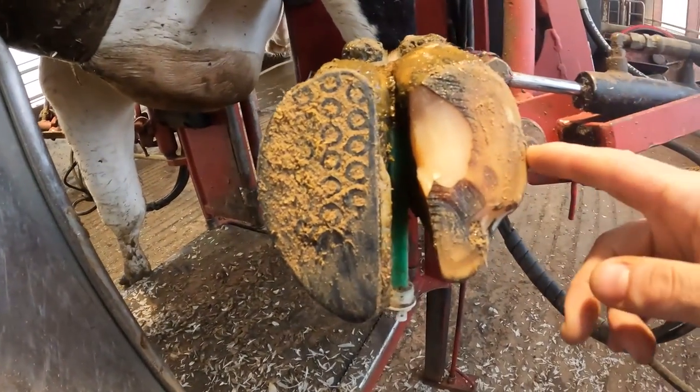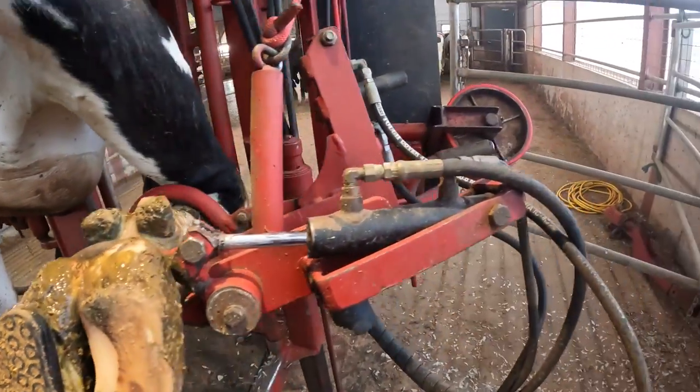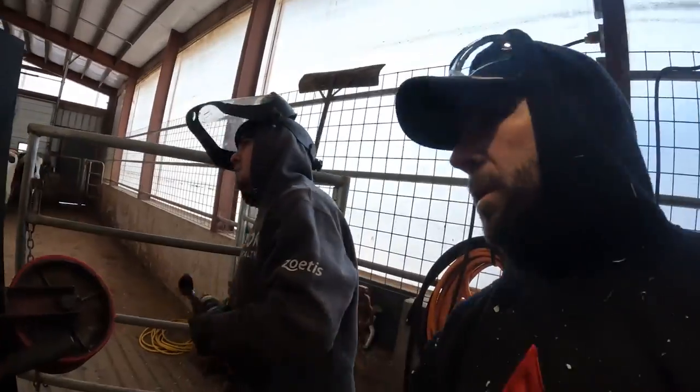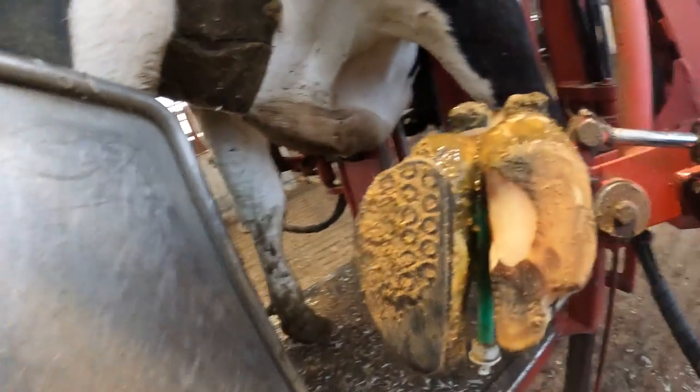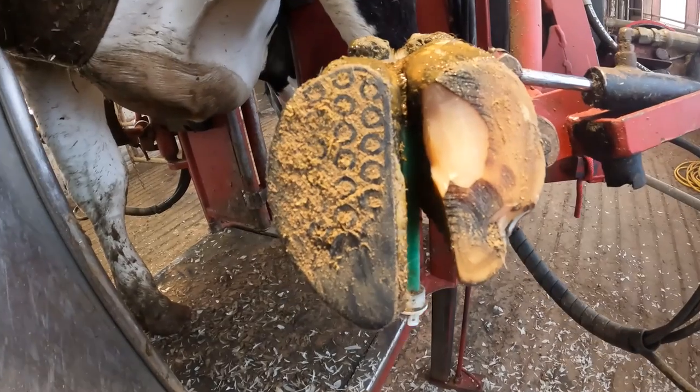I'm going to show you guys something. I already did the trim on this cow, but this is one that was blocked last — how long ago? Yeah, it was almost one month ago now. So she was done just about one month ago.